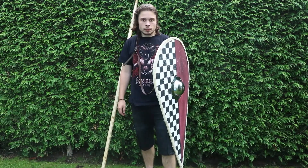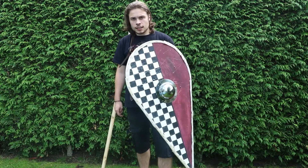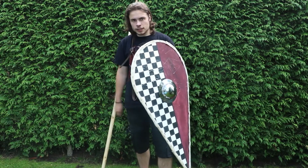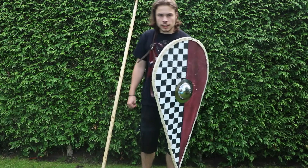They were used in shield formations as well as on horseback. As you can see in the Bayeux Tapestry at the Battle of Hastings, they were used on both sides — both the Anglo-Saxons and the Normans used them. I used them myself for my Norman Crusader outfit.